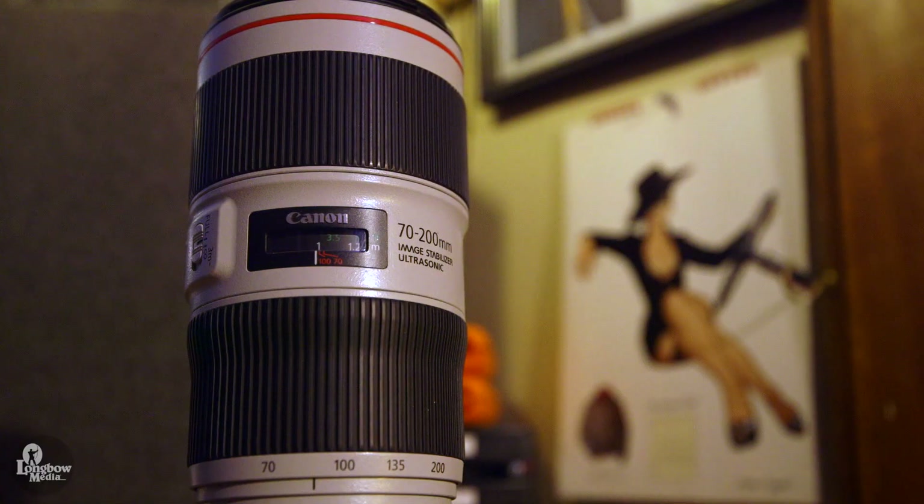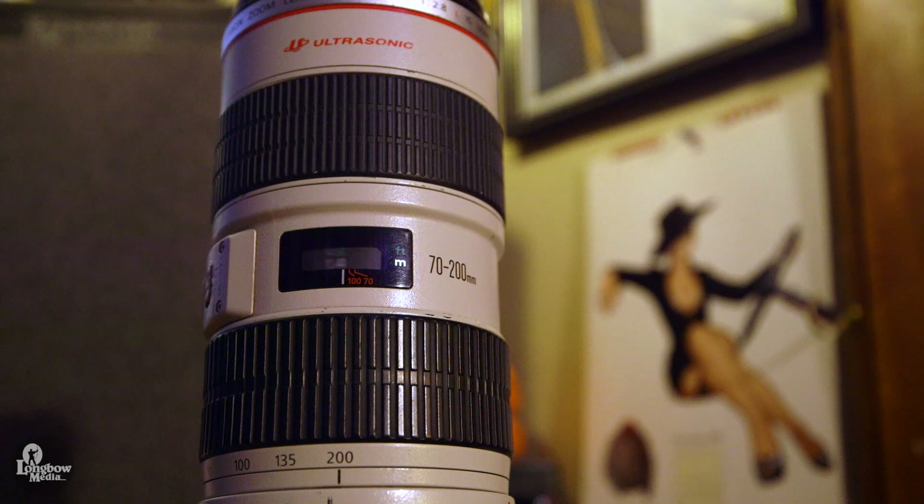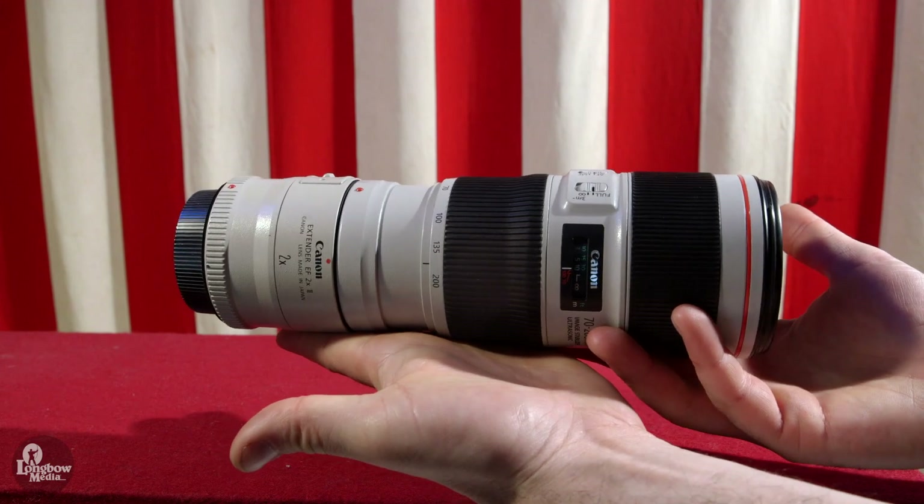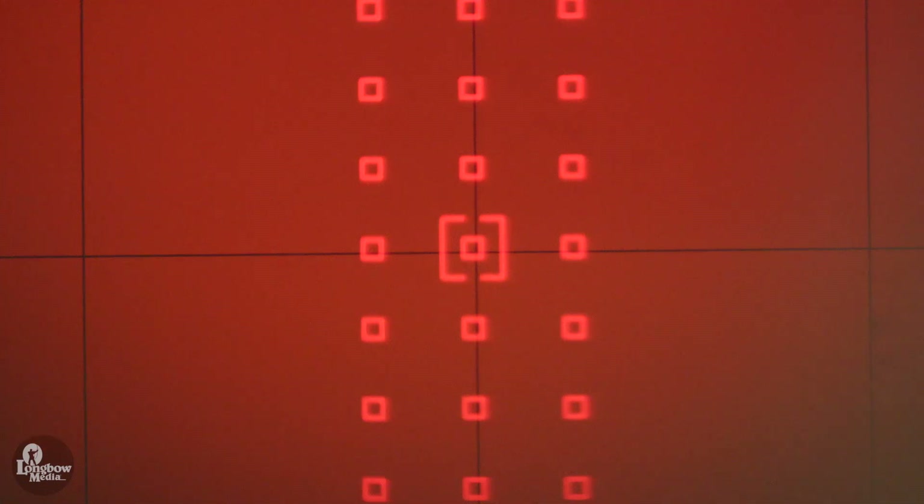The autofocus is nimble and fast and hasn't let me down. In fact, I'd say it's faster and more accurate than my F2.8. The F4 works with tele extenders, although due to its smaller aperture, it has limited autofocus points compared to my F2.8 when using the 2X extender.